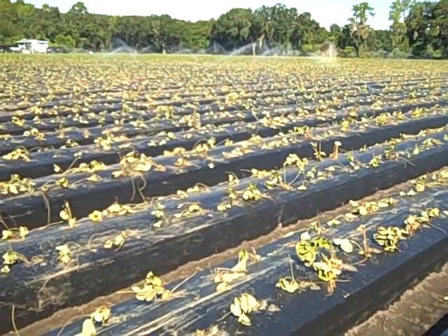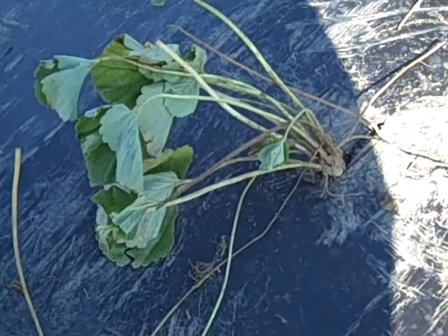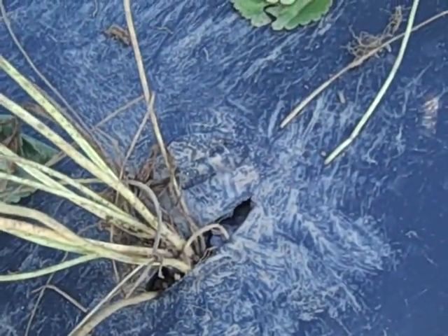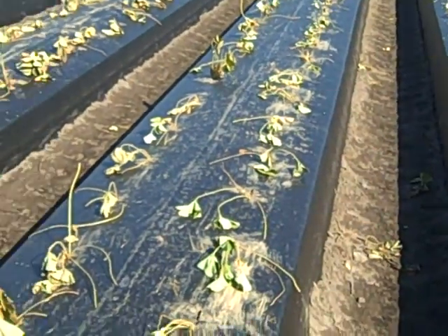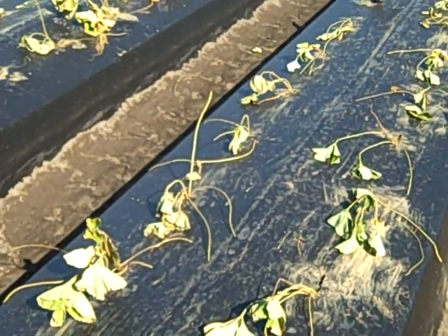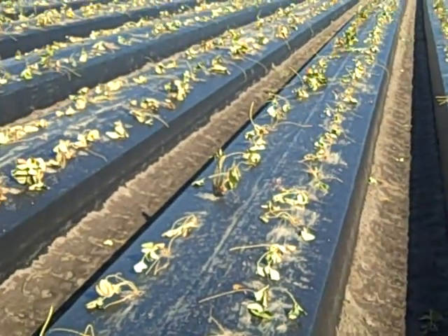This is a continuation video from the previous one. Here's a close look at what the strawberry plants look like just planted — these plants are about 10 minutes old at the most. We have these small holes cut in the plastic; there's actually a machine pulled by a tractor that puts all those holes equally spread out between each of the plants. Believe it or not, these plants will have big red fruit on the bush in probably six to seven weeks.